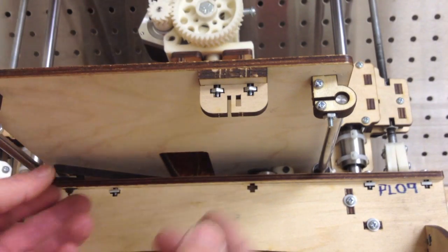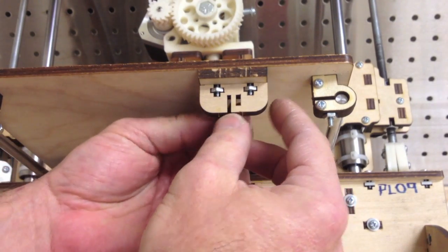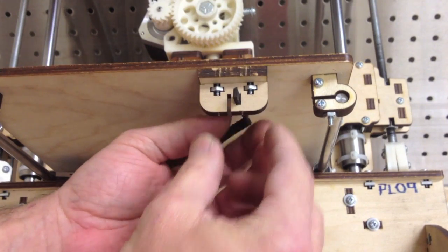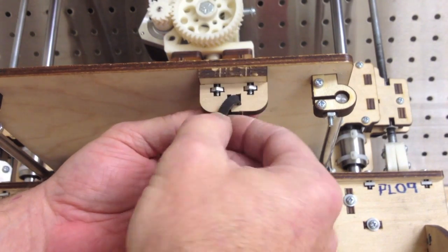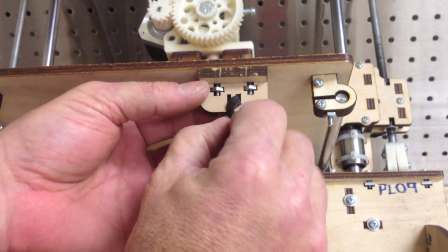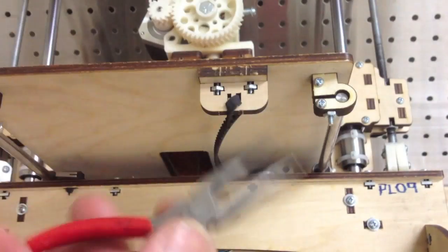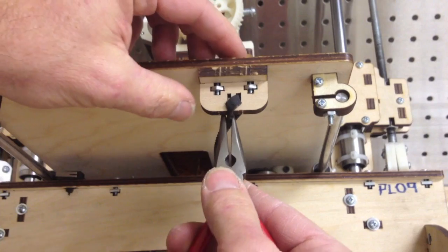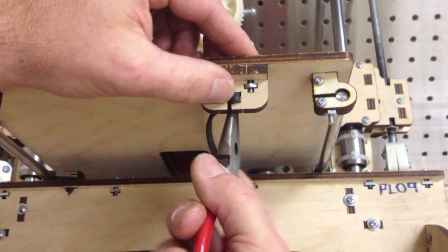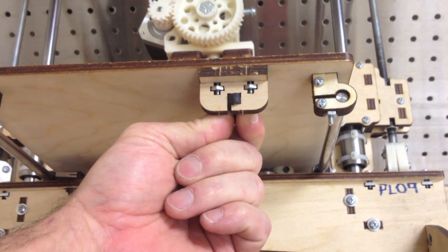I've installed this front laser cut piece and I'm just going to thread the belt through. Sometimes this belt goes through pretty nicely — I've had people comment that it's tight, but that's a good thing. On the front clip, sometimes I use needle nose pliers so I can really grab it nice and snug. And then I actually zip tie that so it doesn't move.